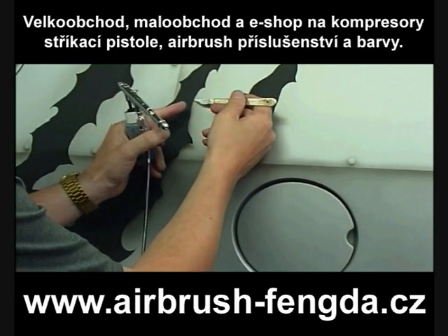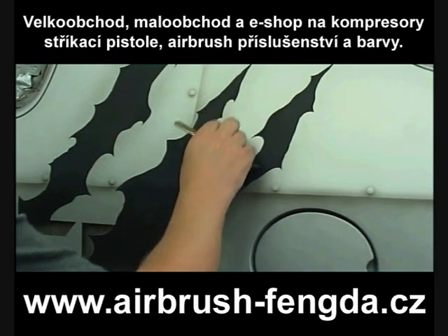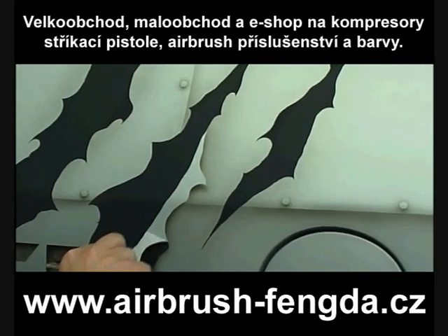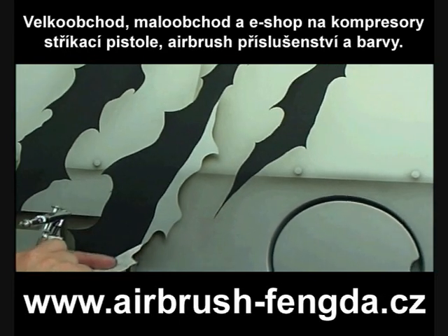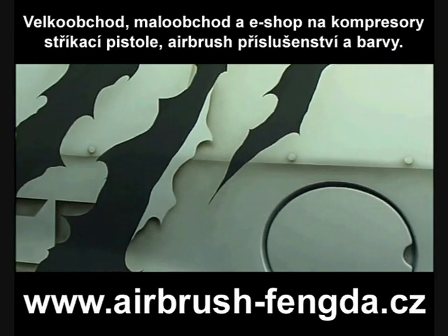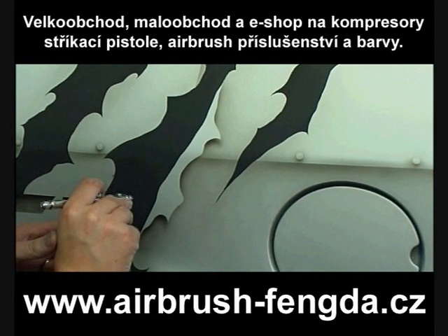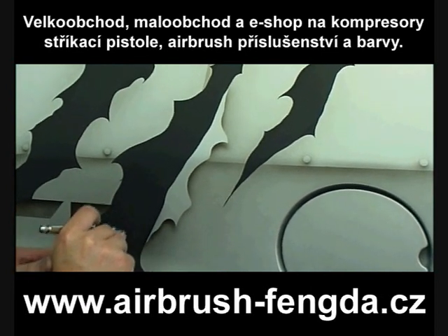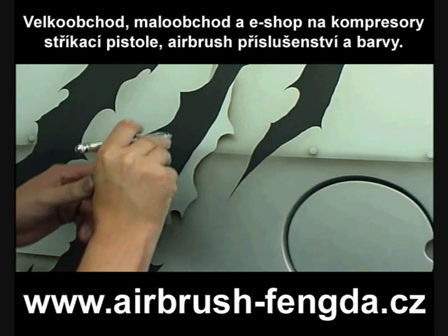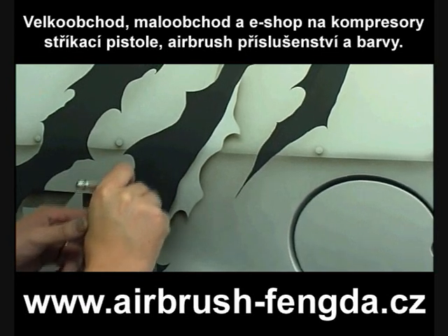I'm just removing the auto wear masking film now and exposing the bare aluminum fine underneath, creating a contrast between foreground and background. I'm back with the transparent black, very slightly reduced, and I'm just starting to chisel away, starting to create shadows and form things up.